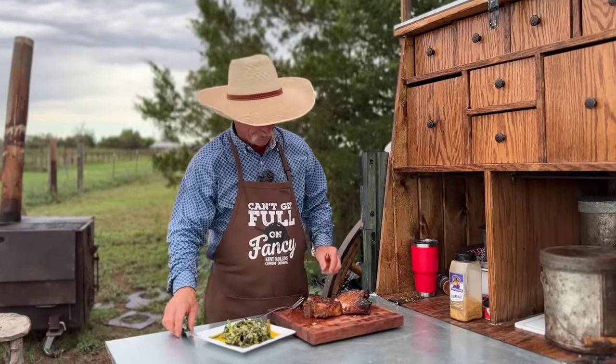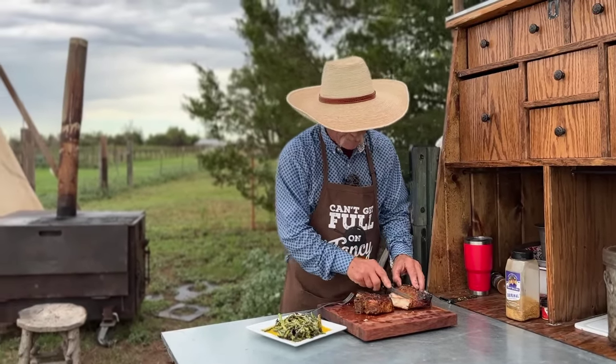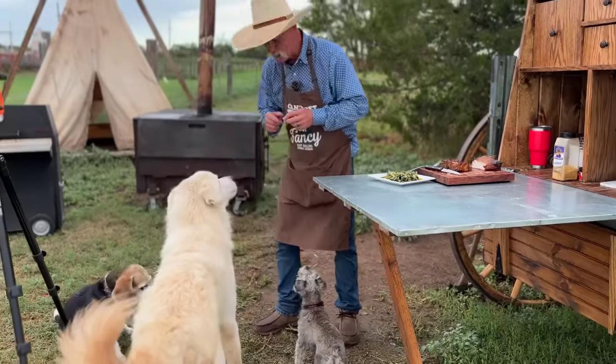Something we got to do right now that we ain't done yet is feed these puppies who braved the rain with me. Big is probably getting about 14 years old and he's got manners. We hope y'all enjoyed this video, because we sure did. Get you some pork chops, get out there to the grill. God bless you each and every one, and I'll see you down the $100 meal pork chop trail.